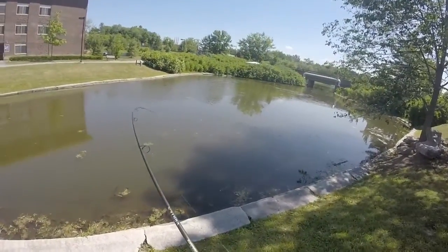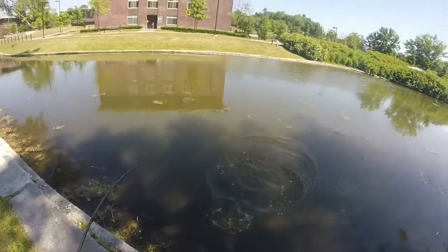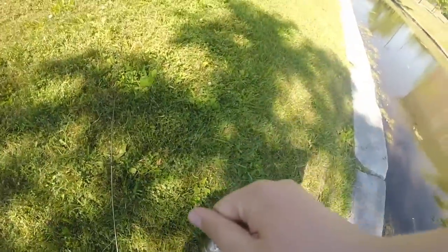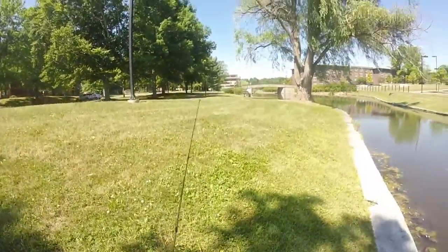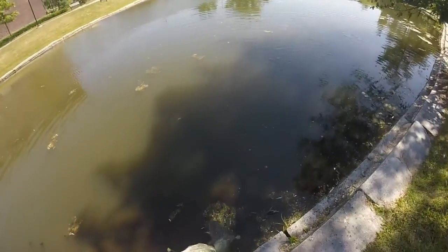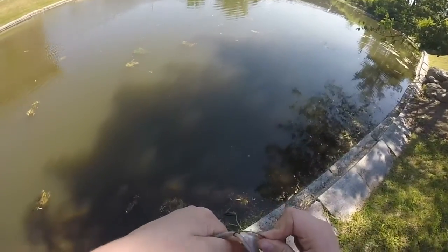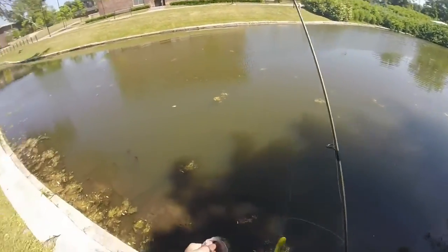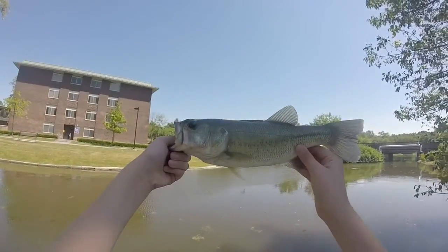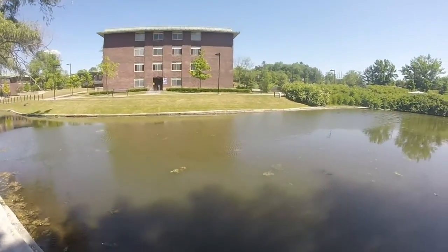I've got something really big on right now — nice bass on the Stanley Sidewinder! That's a solid, solid fish right there guys. I didn't even realize I had one at first, I thought I was just snagged. Two, maybe two and a half pounds — that's a solid fish. That's just about the size I'm looking for. That's pretty rare in this pond, so I'm going to pause and get a quick picture of it.